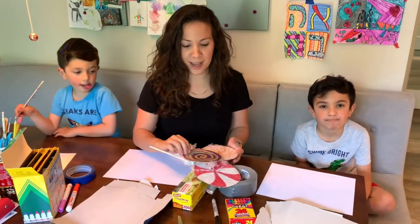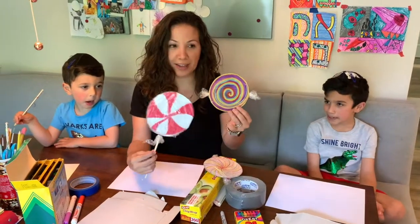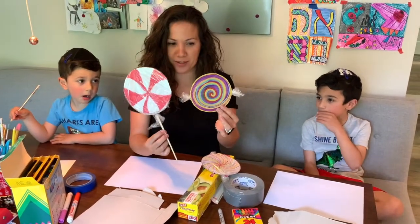Hi Yavva students, today I'm going to be teaching you how to make some jumbo candy and lollipops.